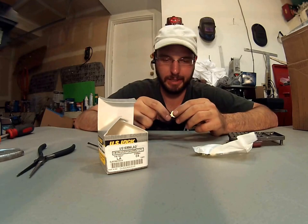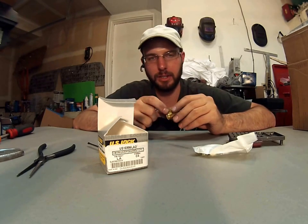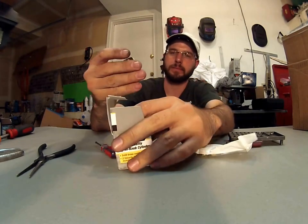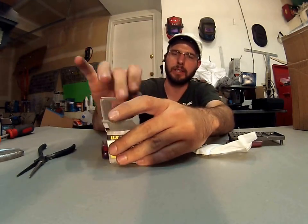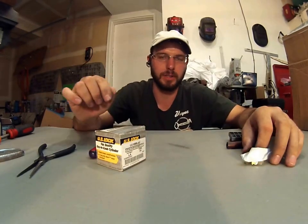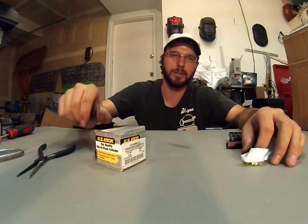But for basic business, home residential, or light commercial duty, these things are great — the LA Keyway Sargent cylinder from US Lock. For more information, check out the website in the description box below. Thanks, and have a great day.